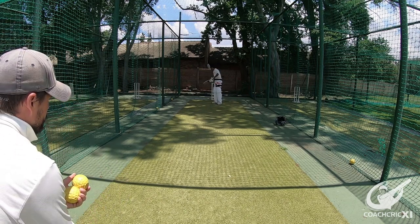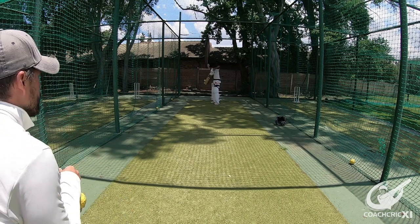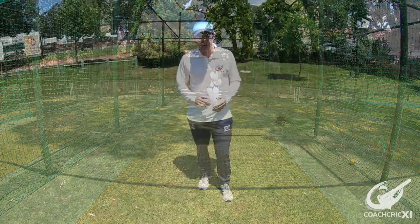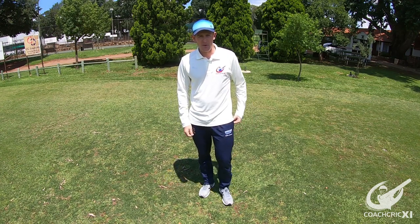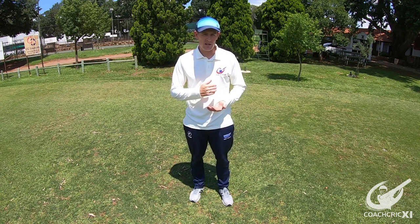Okay, good leave — it was a bit high, very good leave. That's fine. Very short video, gents — I hope you guys enjoyed it. If you did, don't hesitate to leave a like, maybe subscribe, and make sure you watch all of our videos that can help you take your cricket to the next step. Thank you.